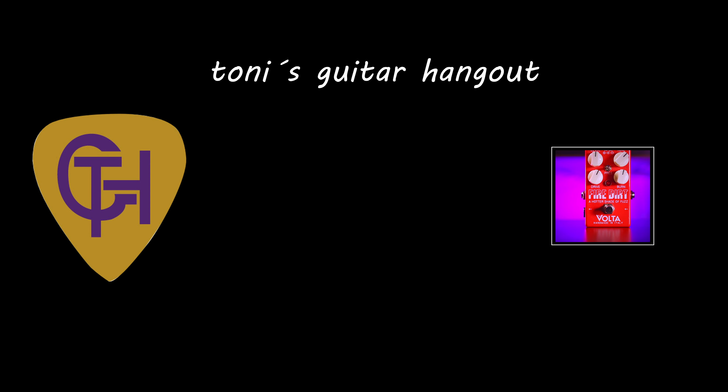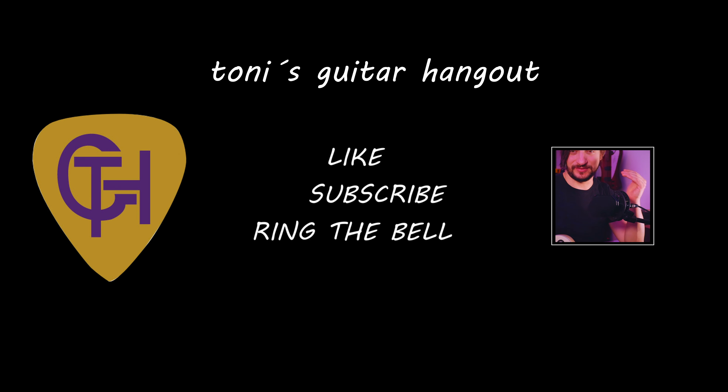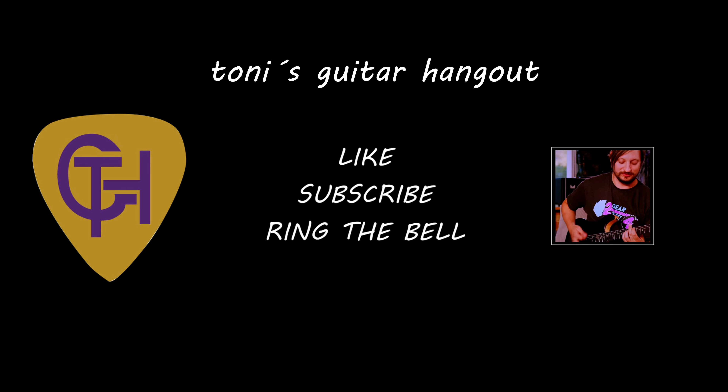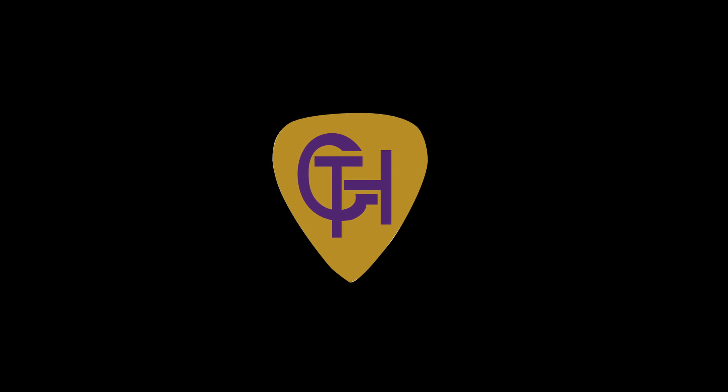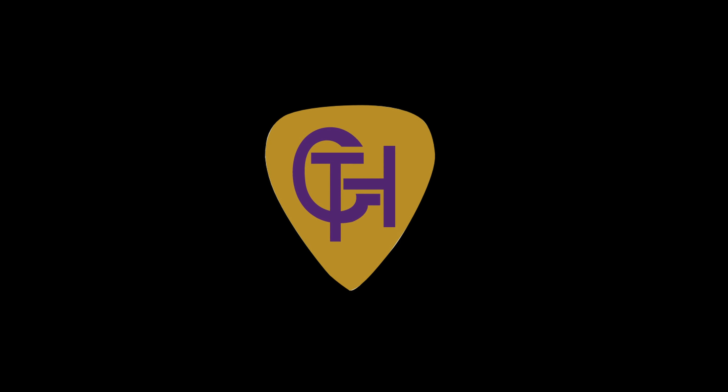That's it for Gear of the Week, episode 14. Please don't forget — every time you pick up a guitar and practice along with me, along with a great jam track on YouTube, or just by yourself, you get a little bit better. On that journey, I wish you all the best and hope to see you next time on Tony's Guitar Hangout. Bye!